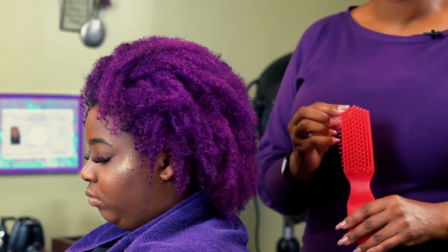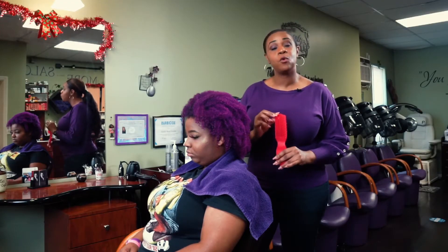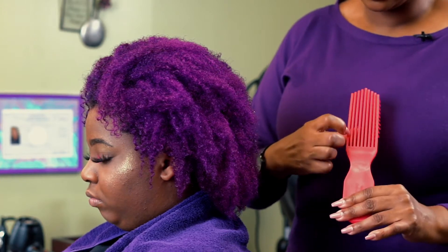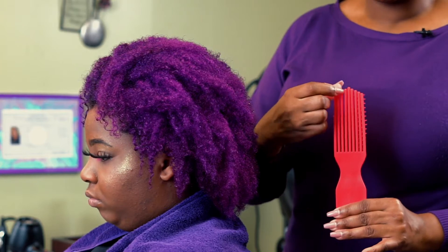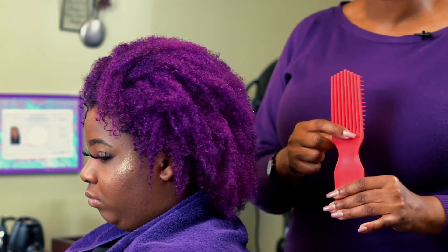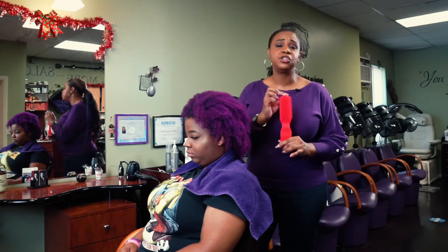Next you want to invest in a great detangling brush, one that is specifically designed for natural curly hair. You'll see that the rows of bristles have separation and some give, so that while detangling the hair you're not pulling or popping it. This is one of my favorites from Felicia Leatherwood.